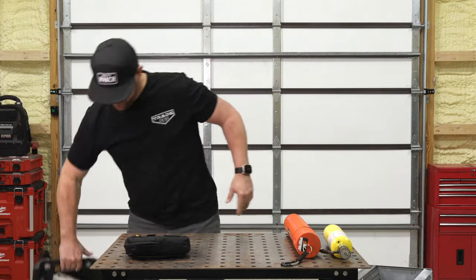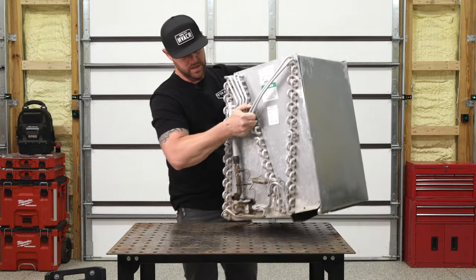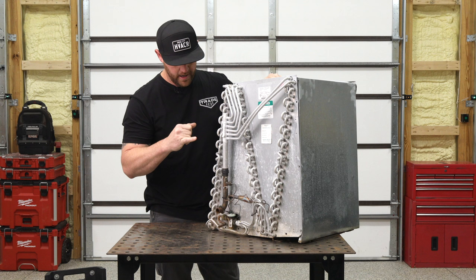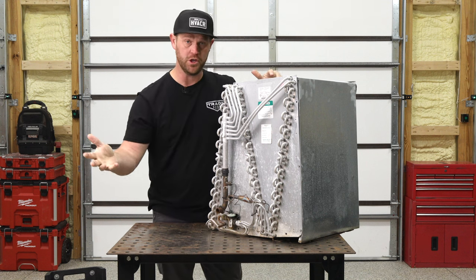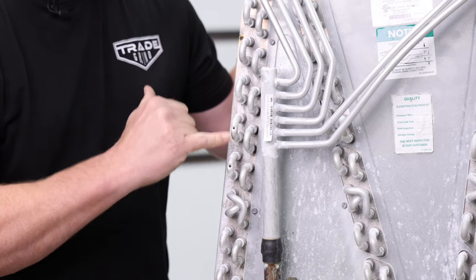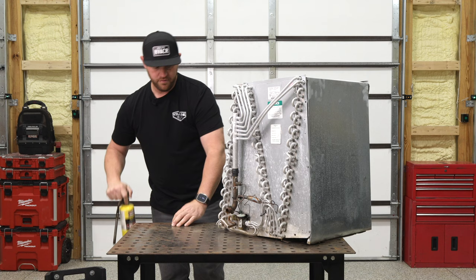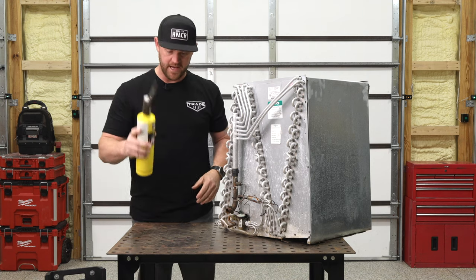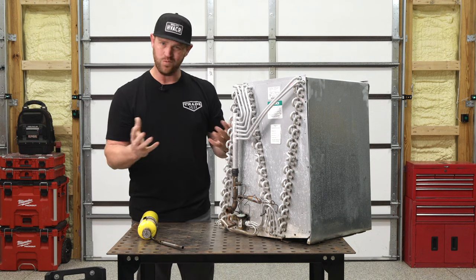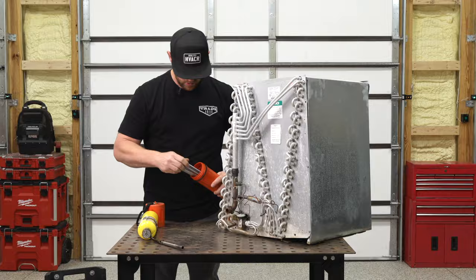So this is a pretty standard aluminum indoor coil. It's pretty dirty — it's an old used one we ripped out from an old system. I've got a couple of holes here that I punctured and we'll repair those. I'm going to start off with the map gas torch setup because that's what I recommend. It's just way more controllable.